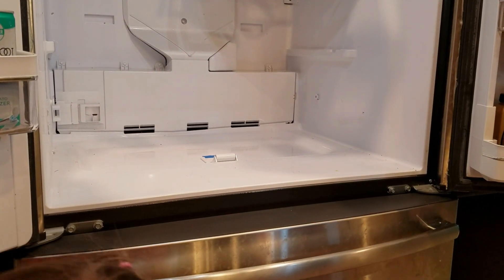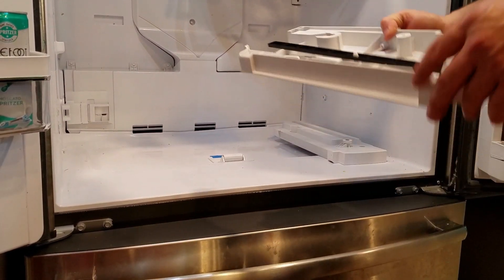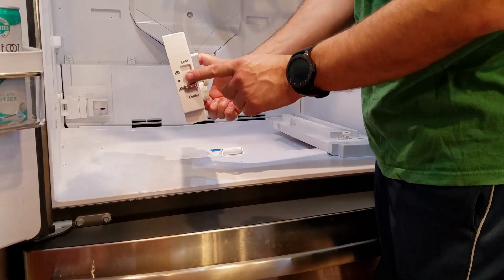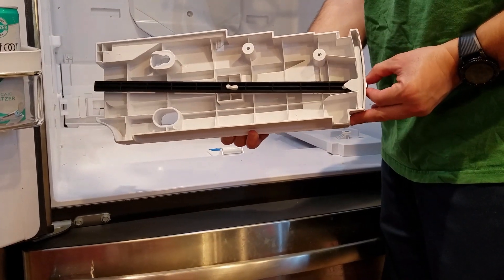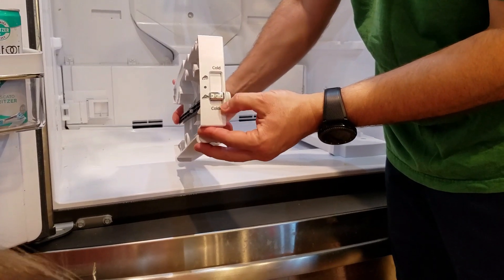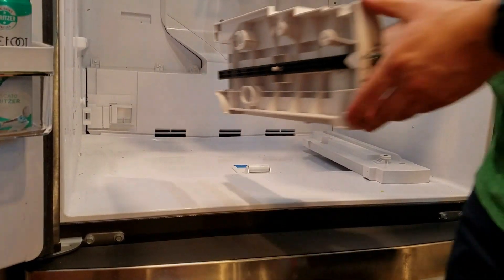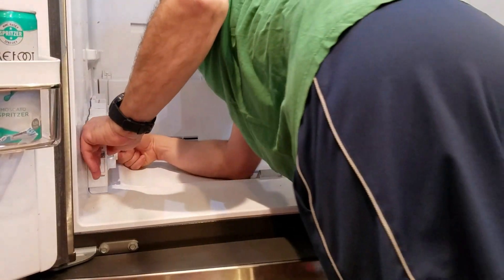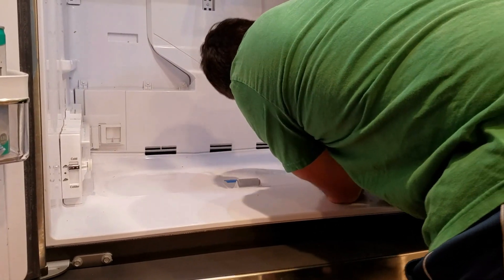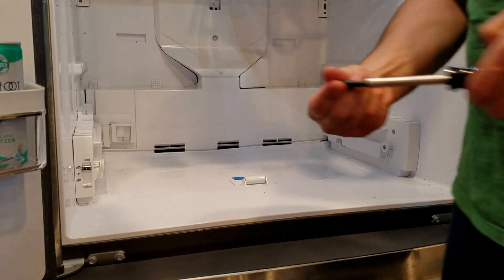Then we've got our rails. Remember, this one goes on this side — it's also got this lever which operates the compartment temperature settings: colder, middle, or cold. Make sure they're on the grooves — it snaps in. The other side snaps on too. And there are two bronze screws here, all quarter-inch. Make sure the screws line up in their respective slots and make sure your lever is still working.